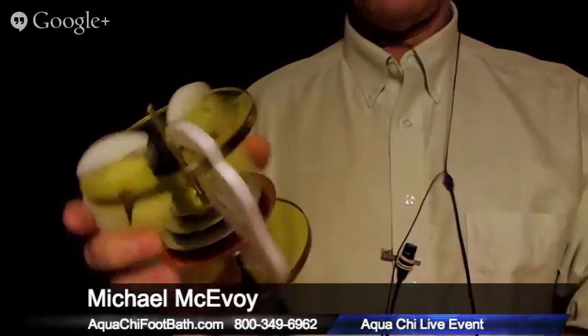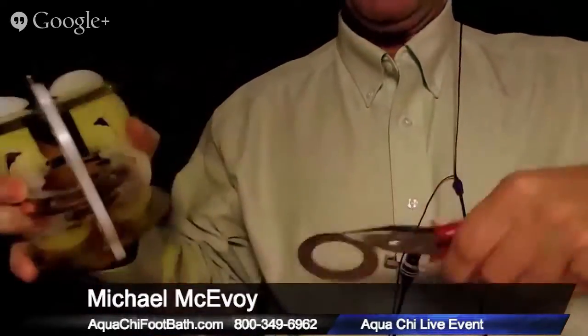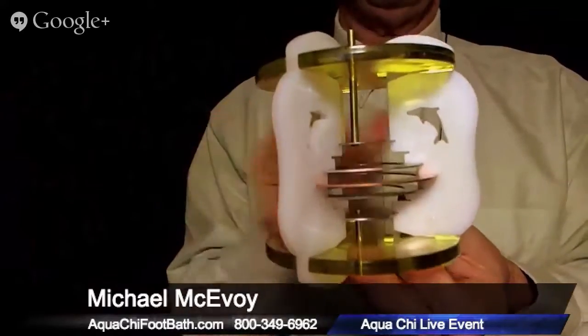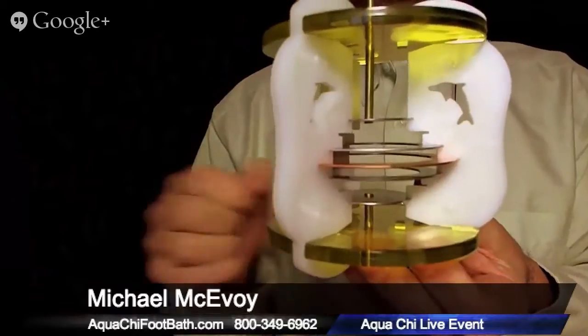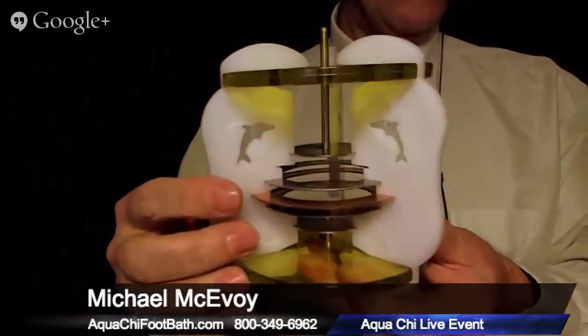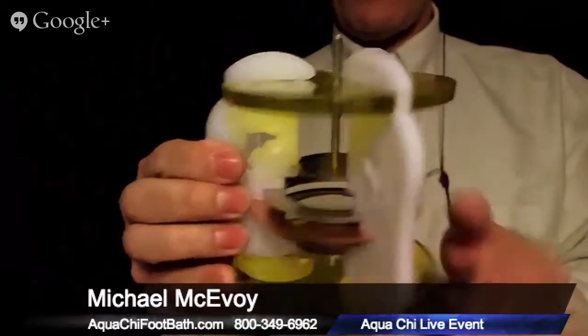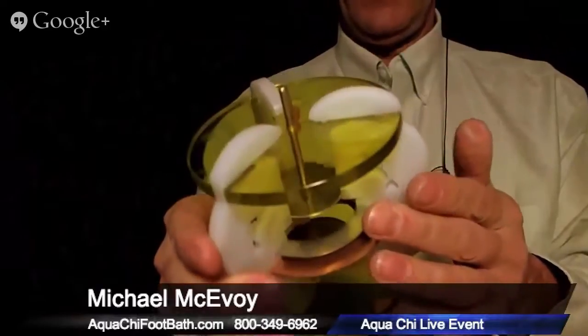First, start by taking out the ring set. Once you have your ring set removed, you can see just the spot where it was. At this point you have to remove one of the white legs in order to get at the copper ring in the middle — you can't just slide it out because it's locked in by these white legs.